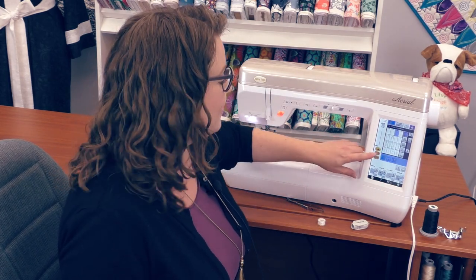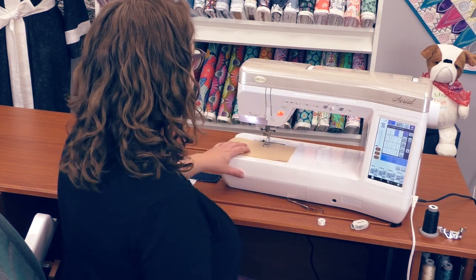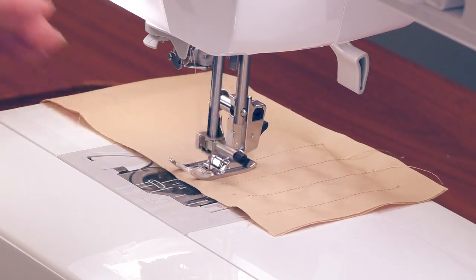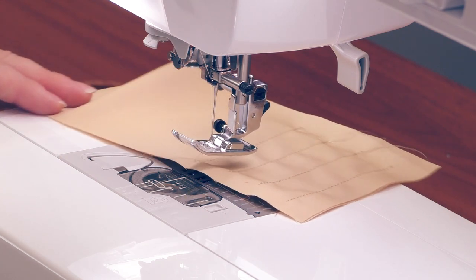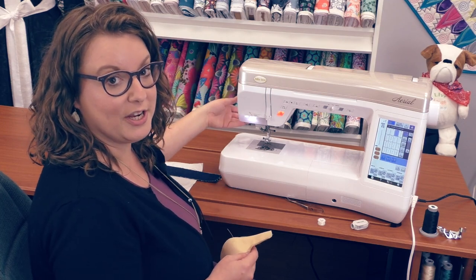I can add in one more automation — this is called the pivot function. When I start sewing now it's going to give me the backstitch, and when I get to the end of the row and hit the backstitch button again, it'll backstitch, trim my thread, and lift the presser foot. So all I have to do is take the project out of the machine. This saves so much time and money on thread, because you're not having to pull the project out and trim it with snips or trim it on the side of the machine — it's all done for you.